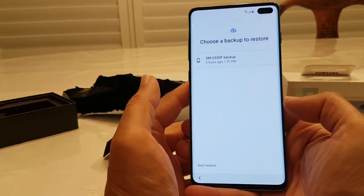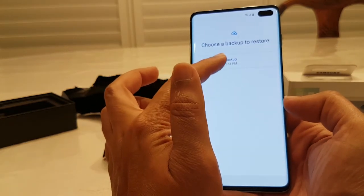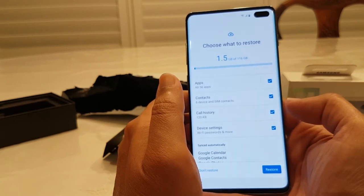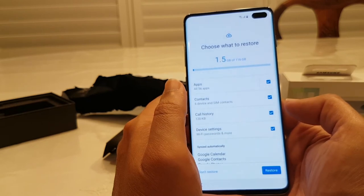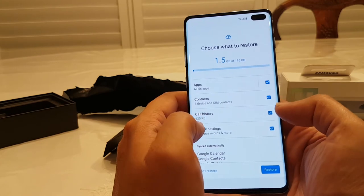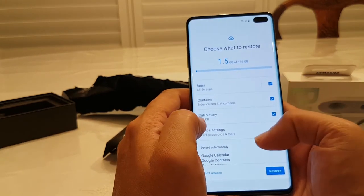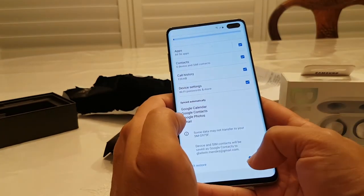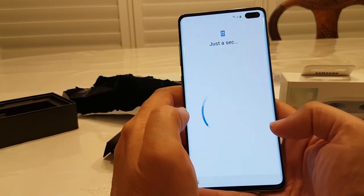It's struggling to get in here. Use a backup to restore — that'll be my old one. There's 116 gigs now, and there's only 1.5 gigs to restore. I was getting worried — what the heck? Let me restore that one. Cool, so that's the restoration process.